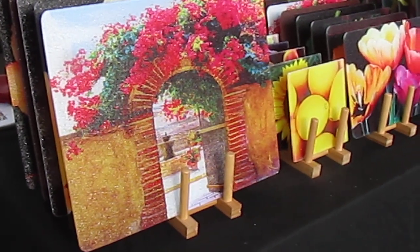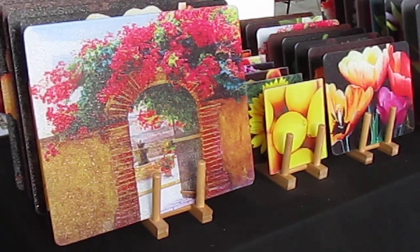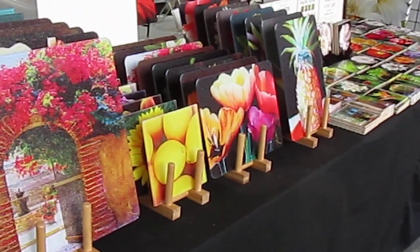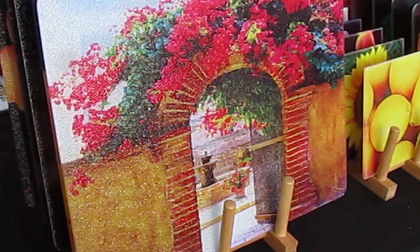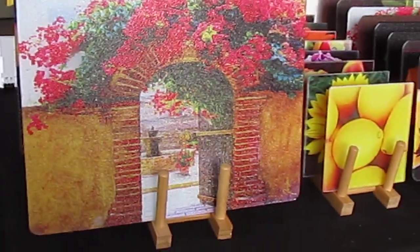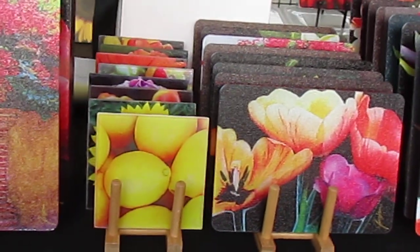Okay, here it is. Here's what's new — art for the table. And it's just incredible art. It's the cutting board, serving tray, tempered glass, dishwasher safe. That's incredible because I was able to put my art on it.